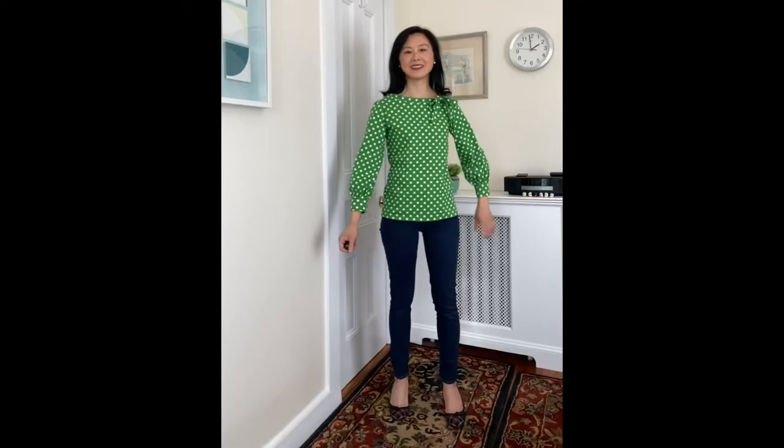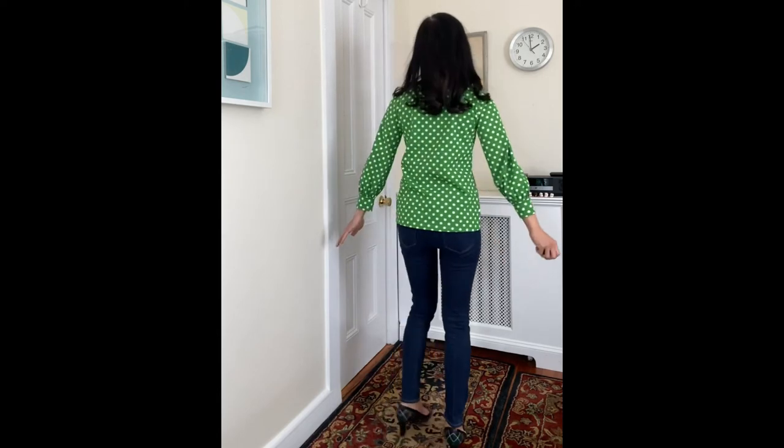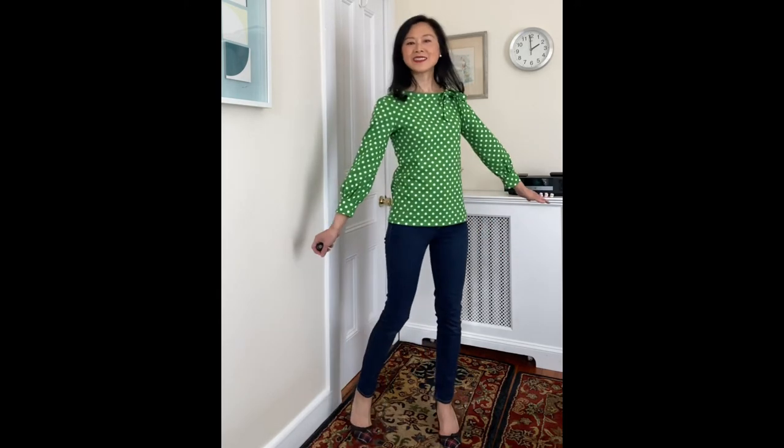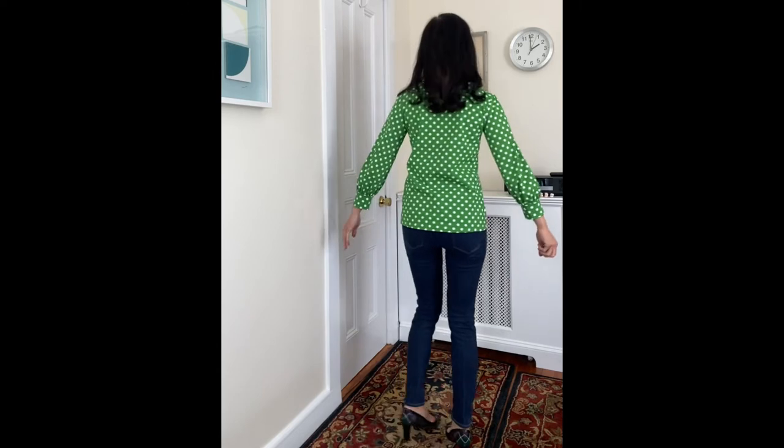Here's a quick video of this green polka dot top, also paired with blue jeans and the same three-inch heels from Burberry. I'm really loving this cheery green polka dot print, especially in the midst of winter when we could all use a bit of cheering up — and it's just so fast to make.